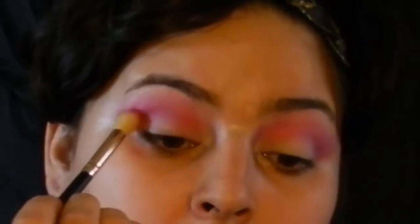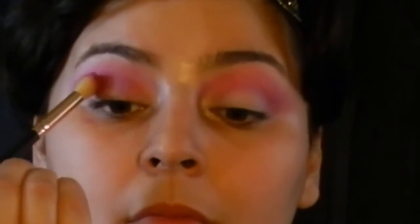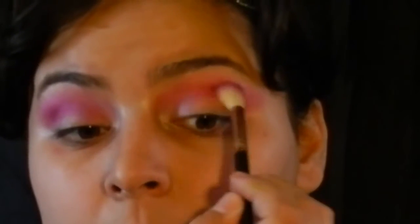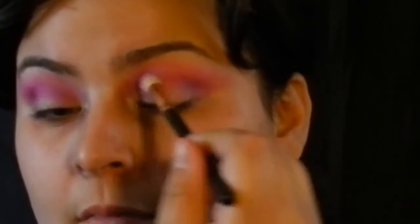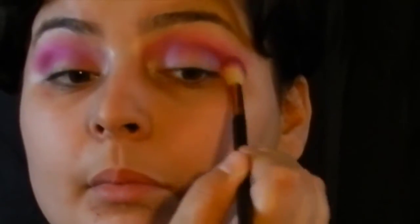I'm trying to get the gradient effect so the eyeshadow looks nice. I'm doing the same to my other eye, trying to build up the color so it looks like a gradient. I'm just checking to make sure everything is even and applying whatever eyeshadow I have on the brush.